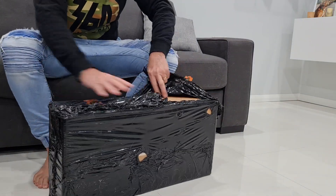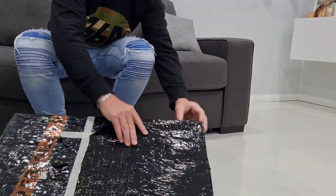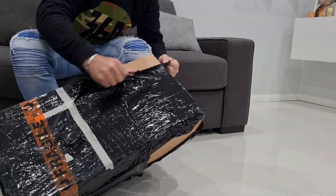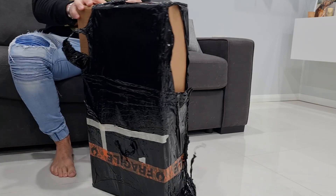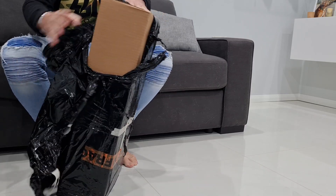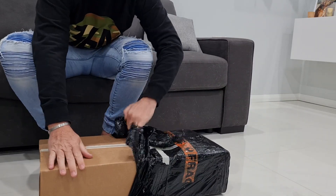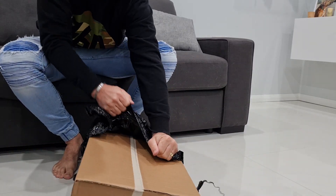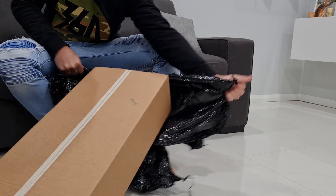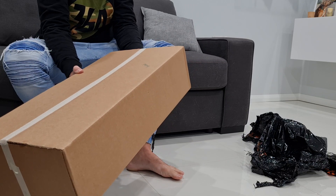Alright, let's see what we've got here. This is the most flingy box. Brushed — that's brushed aluminium.